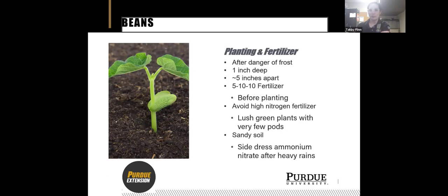For planting and fertilizing, make sure you're putting them in after there's no more danger of frost — waiting for the soil temperature to warm up. Plant about an inch deep, about five inches apart. When it comes to fertilizing, what's really cool about beans is that they're nitrogen fixers, so you don't need a heavy nitrogen fertilizer. A 5-10-10 works well — that lower nitrogen number is what you want. Put it about six inches down in the soil before planting, cover it up, then plant on top. Avoid high nitrogen fertilizers; too much nitrogen gives you lush green plants with very few pods.